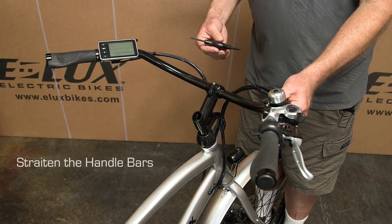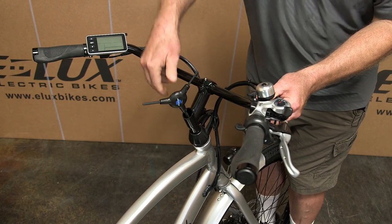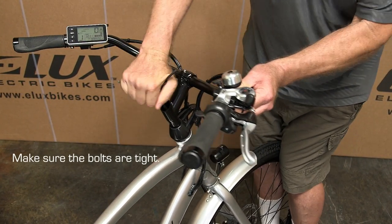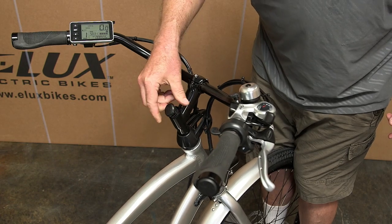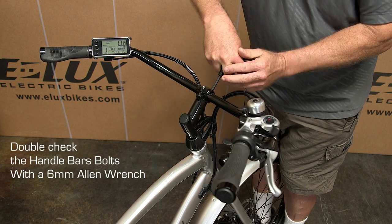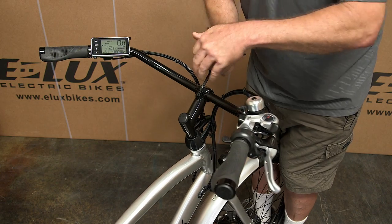Now we're going to straighten out the handlebars so they're straight for riding. Use a six millimeter hex wrench, stick it in, loosen a little bit, straighten out the bars, then tighten it up — it needs to be very tight. Put the cap in like this. It's a good time to double-check that the handlebars are tightened all the way. Make sure these are extremely tight because if you put pressure on the bars, you don't want them moving. The cables clip right into here.